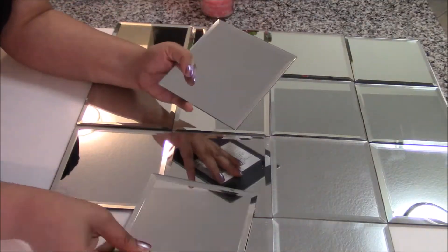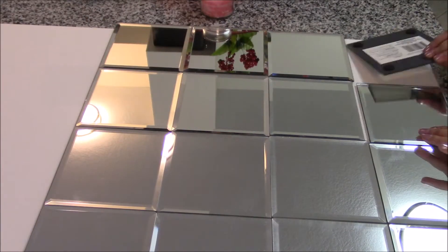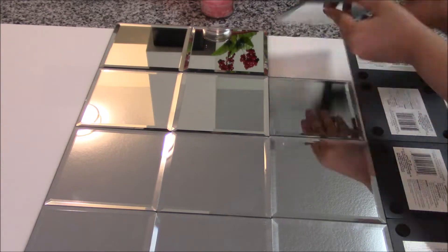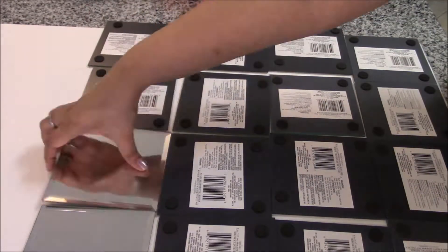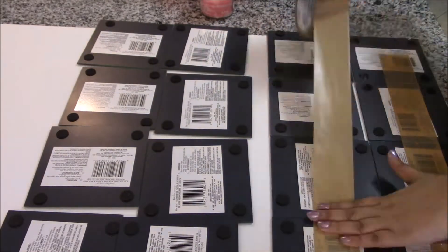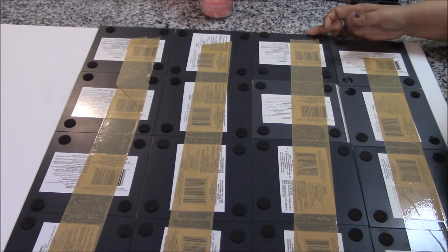I used double-sided tape to hang this to the wall because I didn't want to put in any nails, and it was too high for me to do so anyway. However, I would recommend putting a nail and hanging it that way, as it will be more stable.